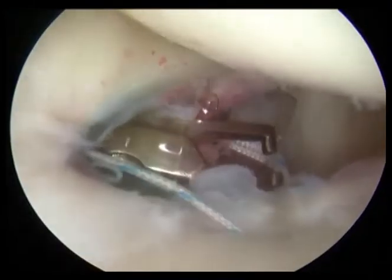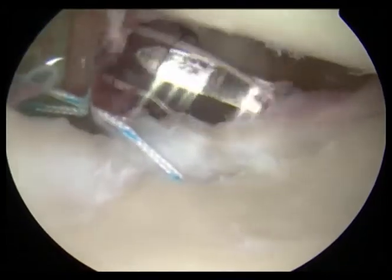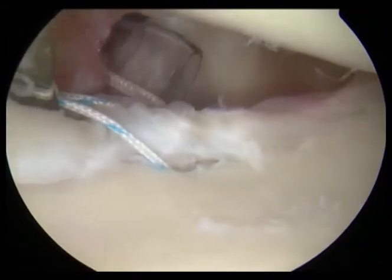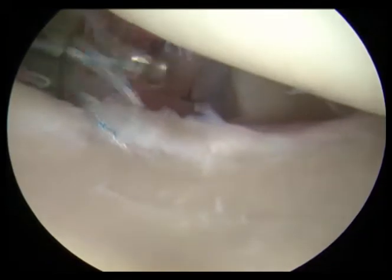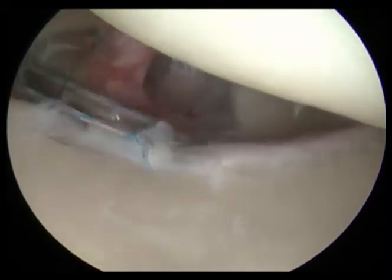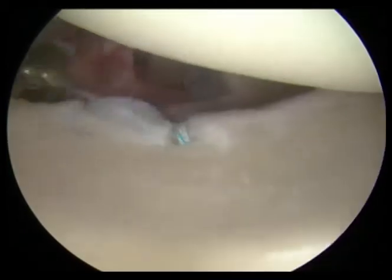Here we're finishing this final suture, tying the knots up at the one o'clock position on the clock face. You can see the labrum coming up against the bone really nice and snug — that gives the suction effect we're after and the stability in the shoulder that we need. Here we are tying our final knot, and you can already see the labrum from left to right lying up against the bony glenoid.